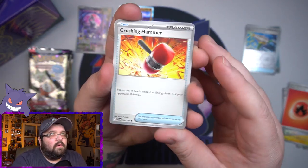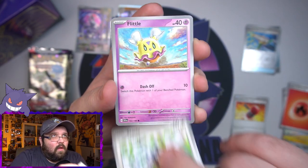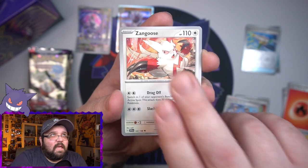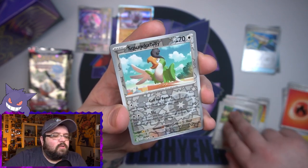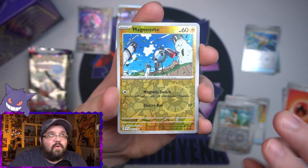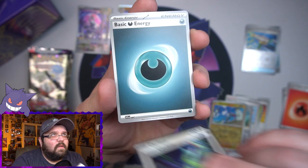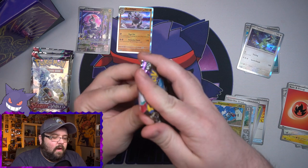It's so weird getting used to not having a card trick. Pack two: Flittle, Shroomish, Team Star Grunt, Zangoose, a Youngster — don't think that's a full art. Reverse Squawkabilly, reverse Magnemite, and a Cyclizar as our next holo, then a Darkness Energy on the end.